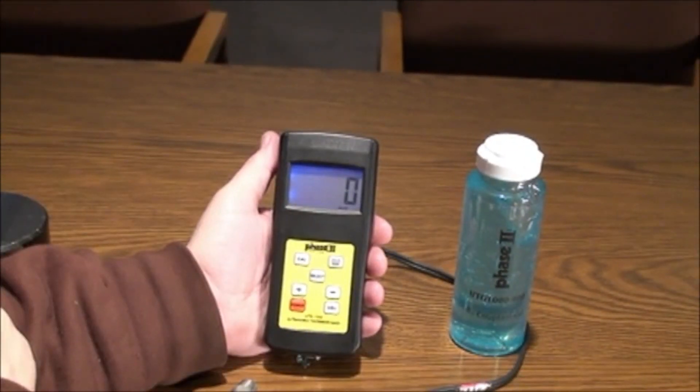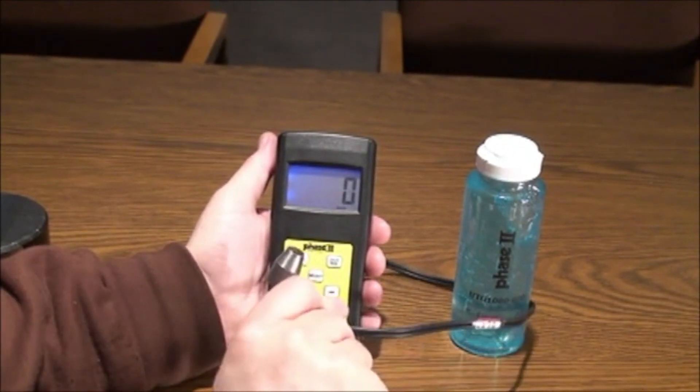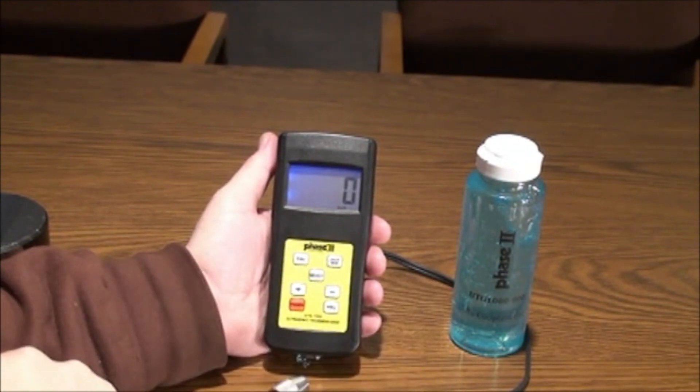Each gauge is supplied with a 5 MHz dual sensor probe, a bottle of couplant gel, 4 AAA batteries, and a carry case.